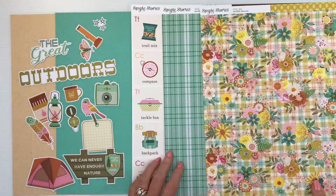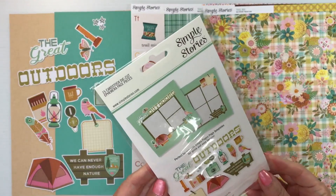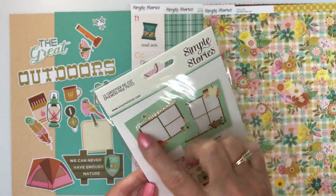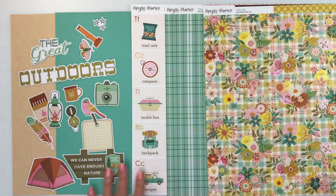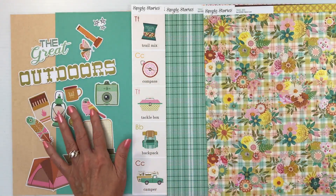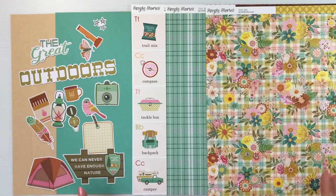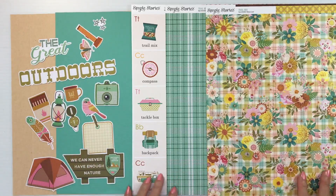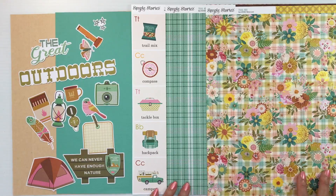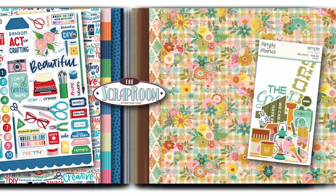Your embellishments is going to be the page pieces kit, so you're going to get everything that you need. You can use their design for your embellishments or go out and do anything on your own. When I was going through these, I thought of when my kids were little and building tents in the living room, with their flashlights and reading books. I think this would be an adorable collection to document memories like that. That is Simple Stories Trail Mix.